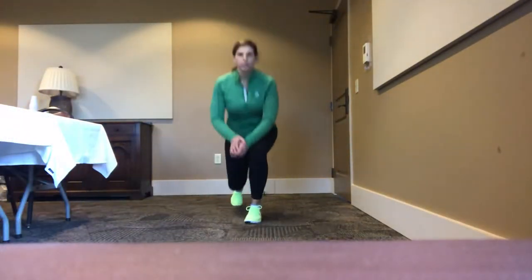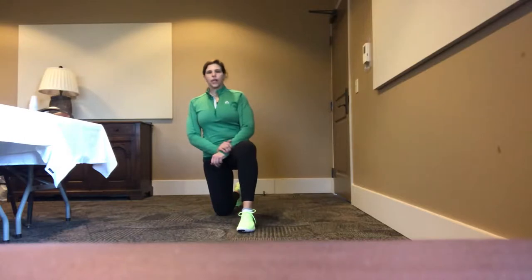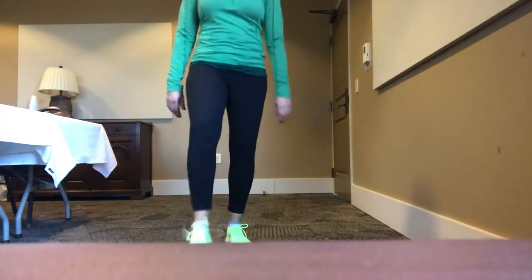Good afternoon, this is Julianna Sproles checking in from Big Canoe, Georgia. Here getting ready for Speed Stick Super Speed Golf training program with BJ, Andrew, and Justin. And to prepare you for your session, I'm going to take you through a few warm-ups to get the joints, ligaments, muscles, and breathing system ready to go.